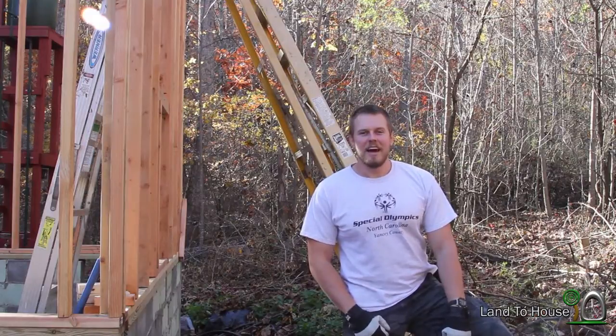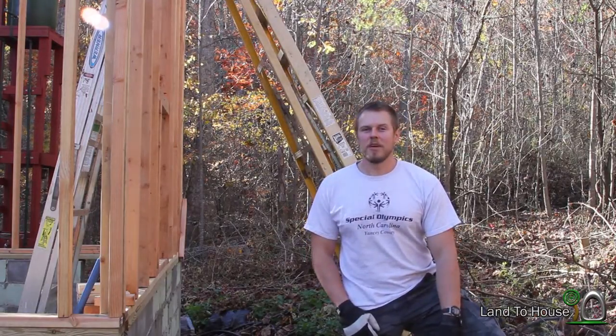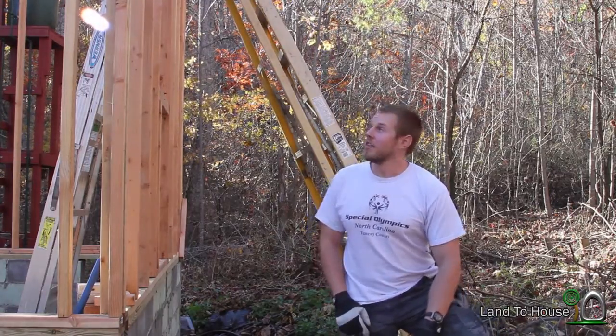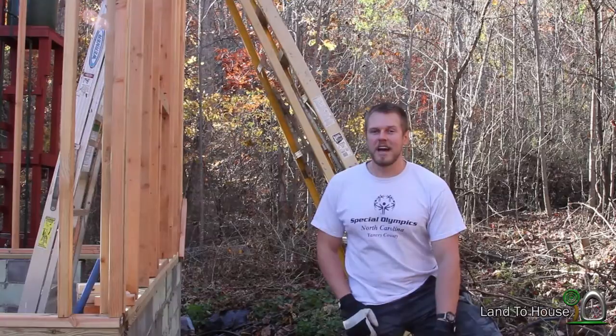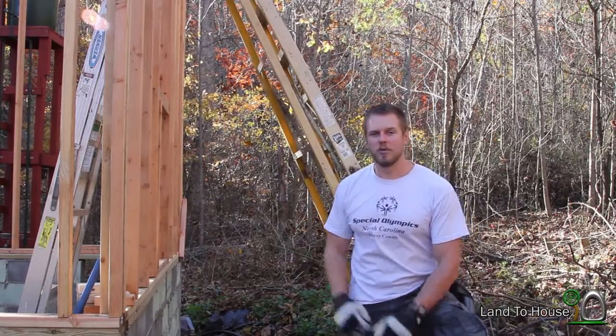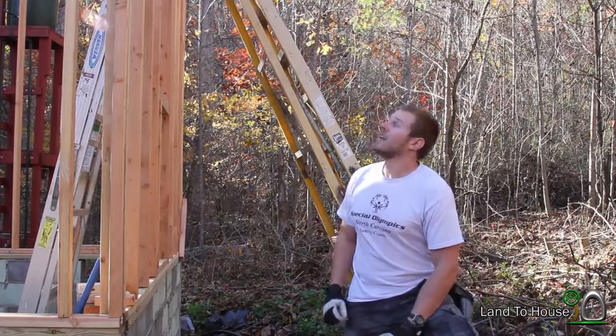Hello, I'm Seth Johnson with Land the House. So in today's Tiny House video, my dad and I are going to be putting the OSB board on the roof. The first thing I'm going to be doing is tacking some nails on the very edge of the truss ends to hold the board in place as we get it up there. Let's get started.